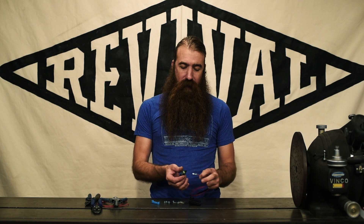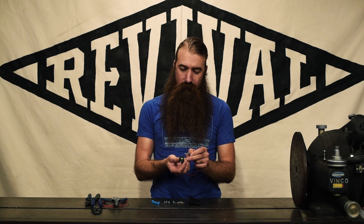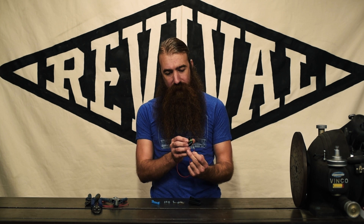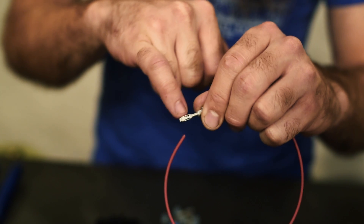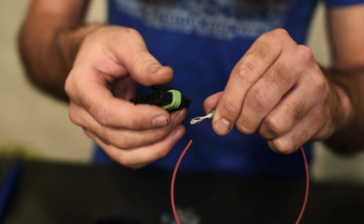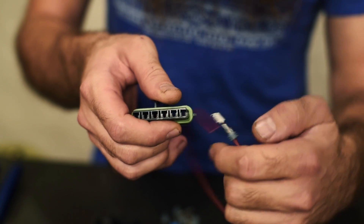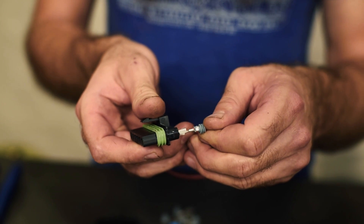Now all we need to do is install this into the housing. There is a right and a wrong way to do this — only one right way and four possible wrong ones. There's this little spring clip here, and that goes in the bottom of this little T-shape. You just put that in there and push it until it clicks. Terminal one down.